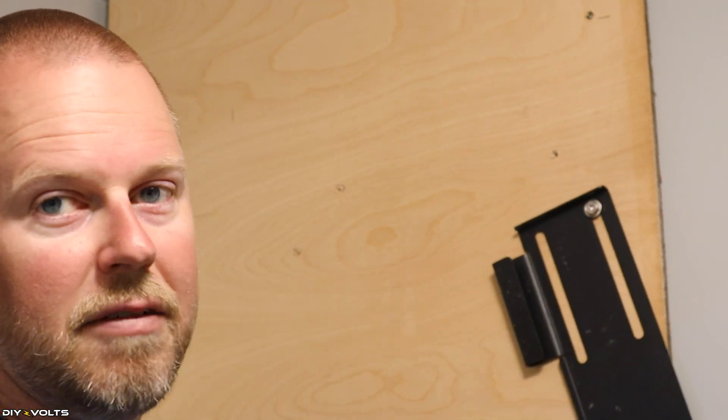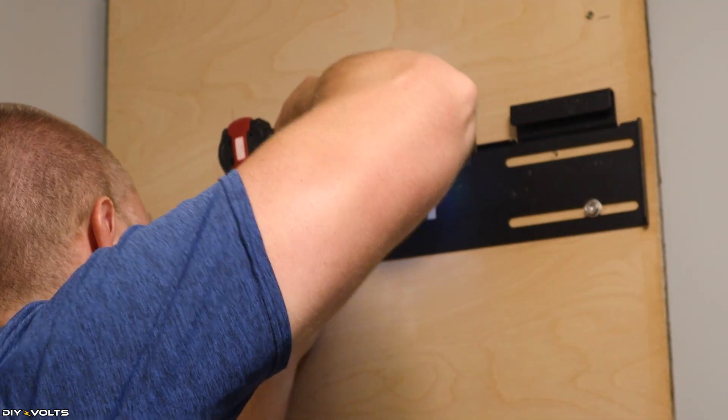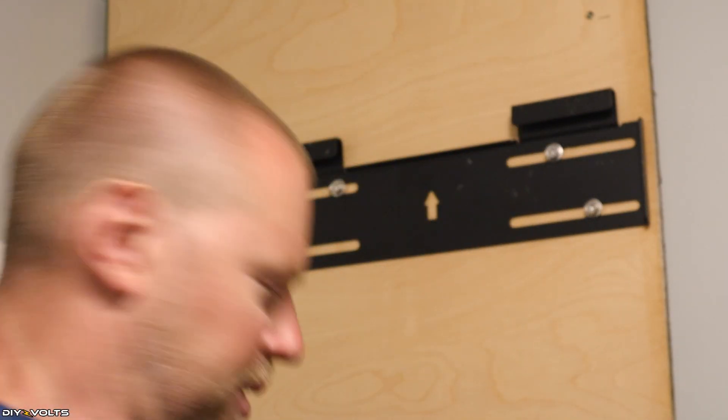Before I tighten them all the way down, I'm going to put them all in and then hold the level up one more time to make sure it's good. Everything still seems to be level.